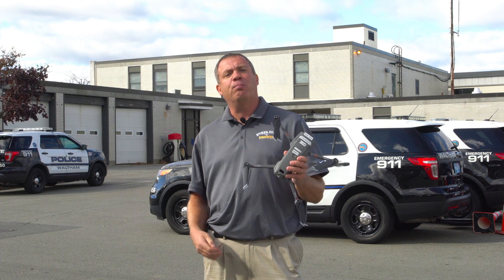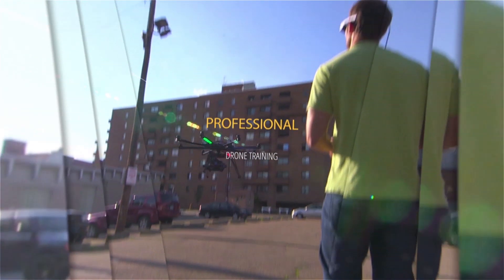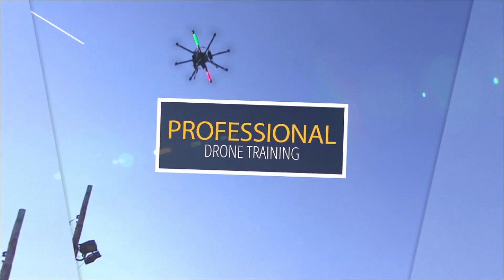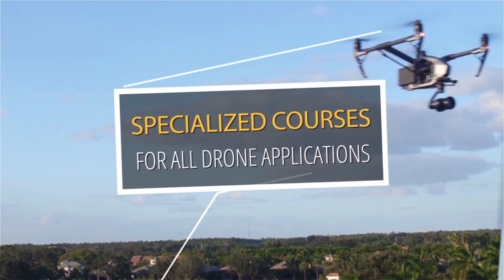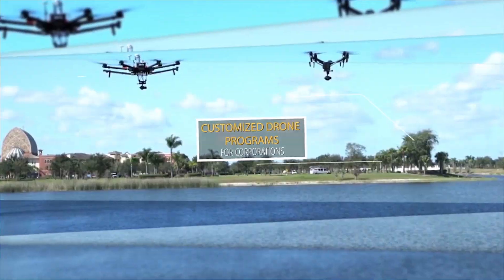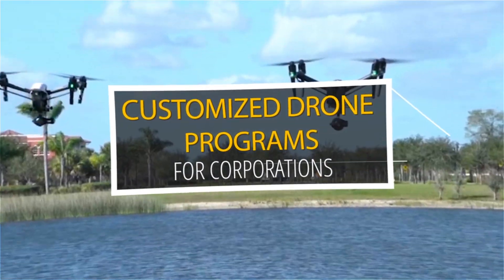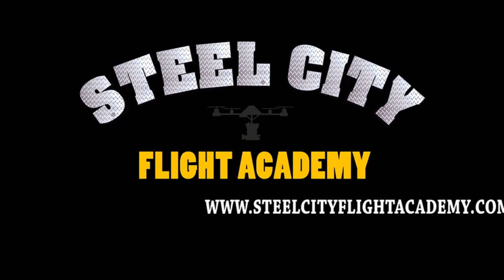If you have any questions, please let me know. Thanks again. If you liked this video and would like to see more free videos in the future, please subscribe to our YouTube channel. And while you're at it, if you're interested in free lessons on how to fly drones, discounts on drone equipment, discounts on insurance, or access to our exclusive drone video library, check out our website at www.steelcityflightacademy.com.